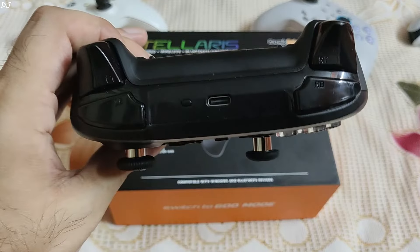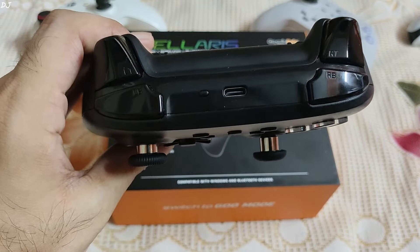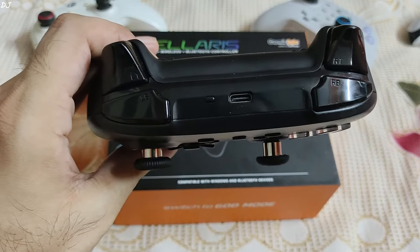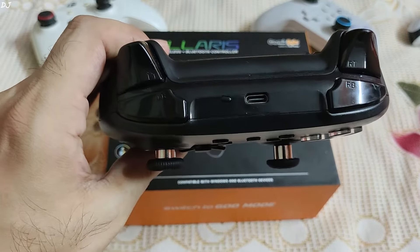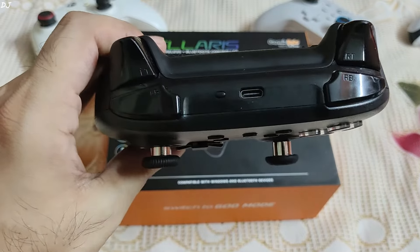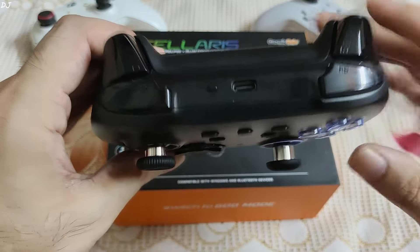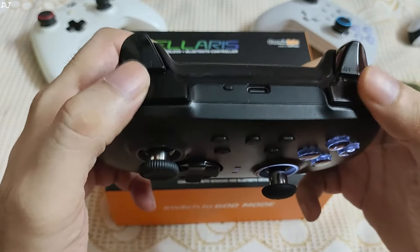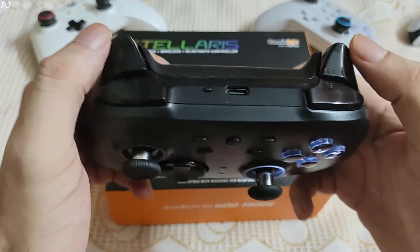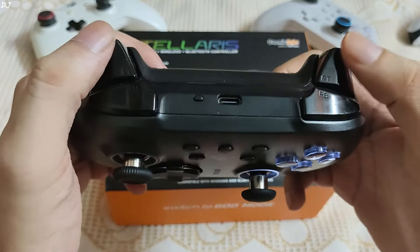On the top side, we have the trigger and bumper buttons. They don't come with a textured finish — they have a smooth and shiny finish. There's also a Type-C port for connectivity and charging, and a Sync button to put the gamepad into pairing mode. The bumper buttons are a bit short, and micro switches are used — you can hear the clicky sound. The Hall Effect triggers are smooth and linear and barely make any sound.